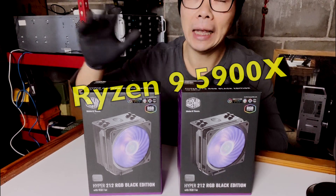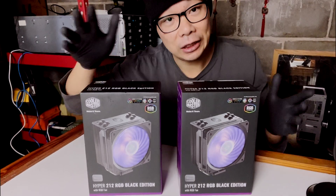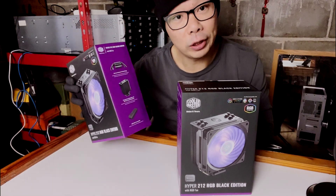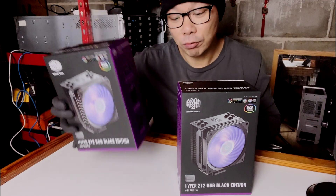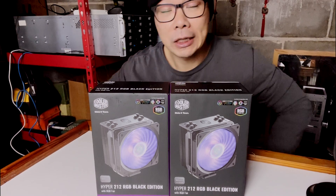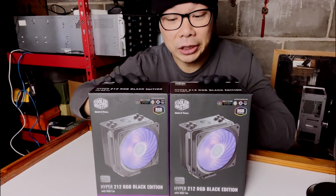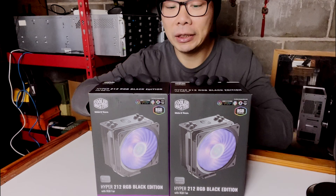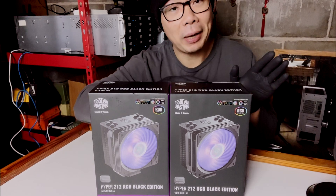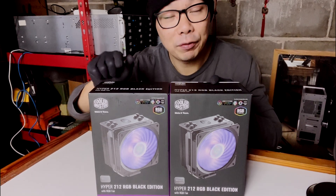I purchased this to see how budget-friendly and effective it would be at cooling the Ryzen 9 5900X compared to the stock AMD cooler. It's a single fan option but comes with brackets to install a second fan. This has been one of the industry-known Cooler Master fans that were very popular a few years back, so let's see if it holds up to today's standards.